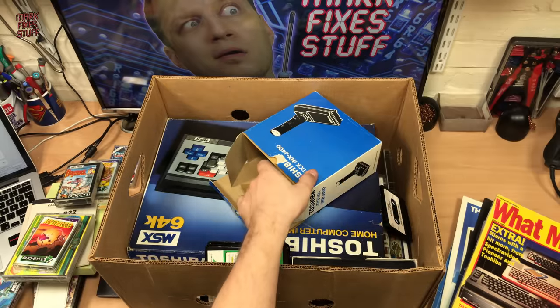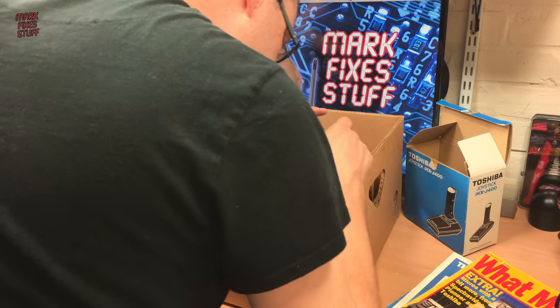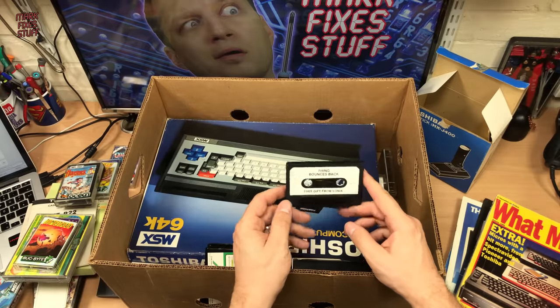I'll pop that down there and the box can go there gently as well, because it is a piece of computing history. There's a few more bits — there's the Thing Bounces Back.